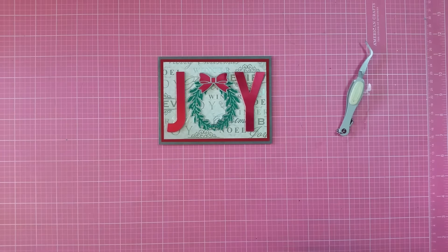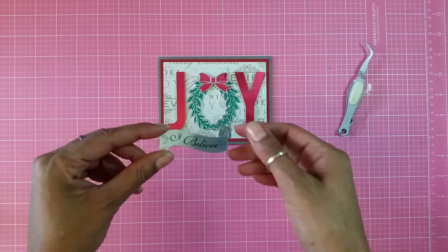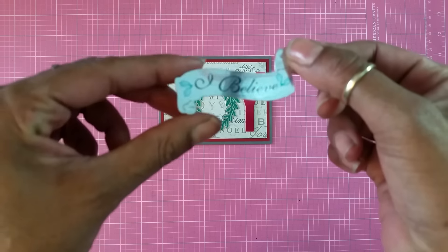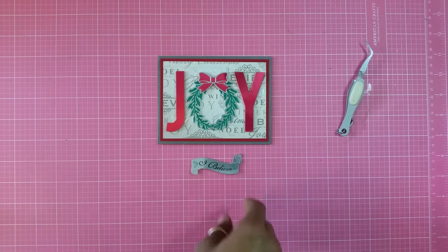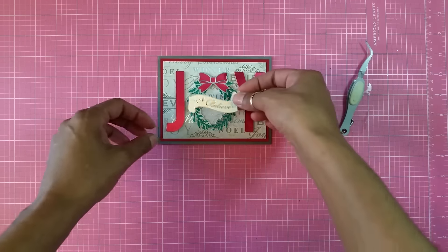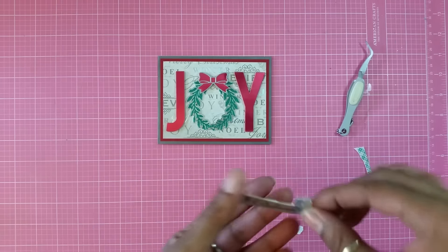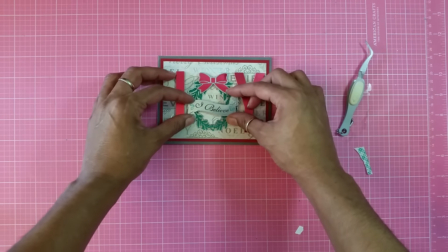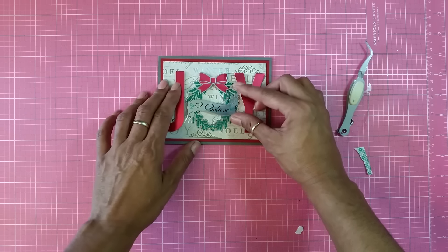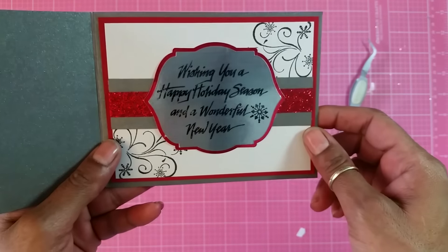The next thing is I cut out a banner from the Teresa Collins October 25th cartridge — it's a banner wreath, but I cut just the banner off because I didn't like how the original wreath looked. I liked this banner and I stamped 'I Believe' inside it, which I got from the Scrappy Mom stamp set called Winter Wishes. I've got that on foam tape, so I'm centering it right there. And it says 'Joy, I Believe, wishing you a happy holiday season and a wonderful new year.'